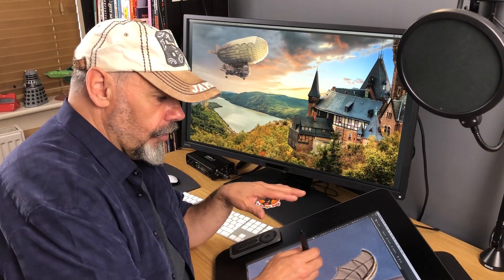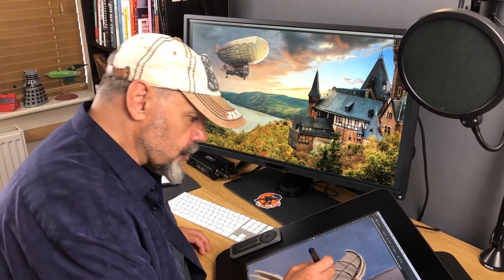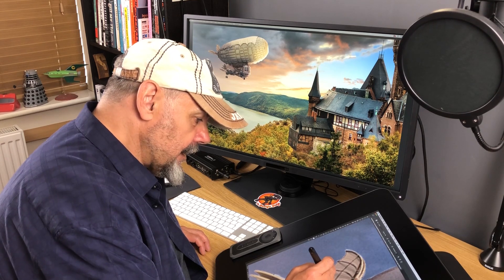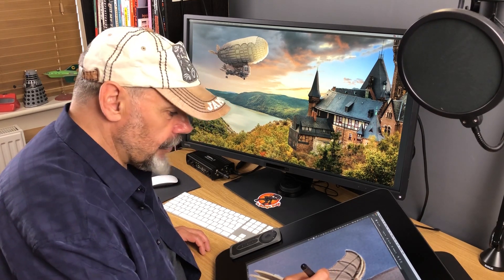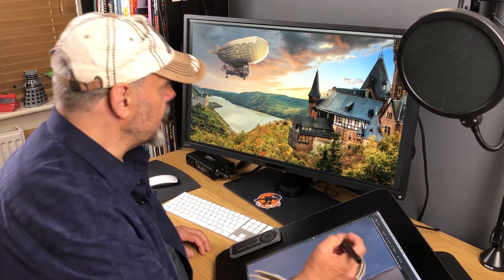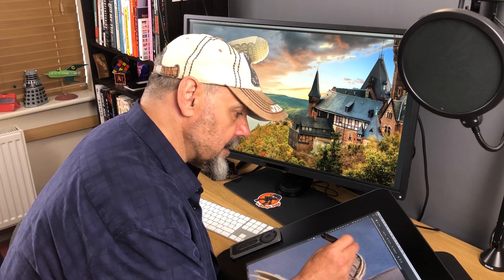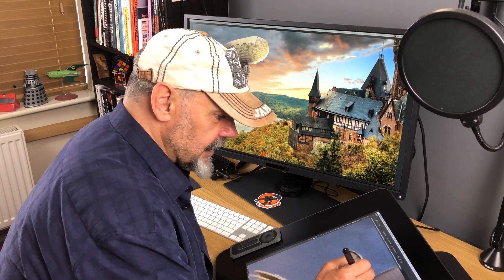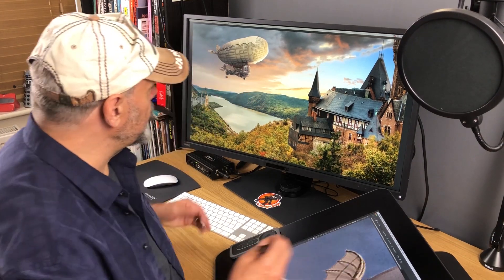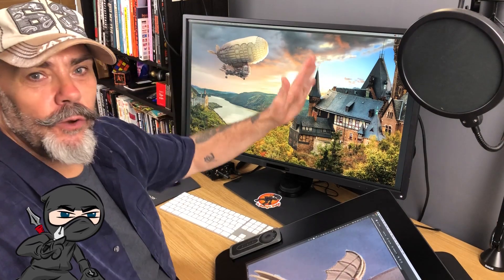I'm doing that here on my Cintiq because I can rotate around the canvas like so and of course draw directly to the screen. The great thing is on the BenQ monitor I can actually see my work update in real time in this other window, and it's fantastic in just about every regard I can think of. Obviously it's a huge 32-inch monitor, 16:9 ratio.